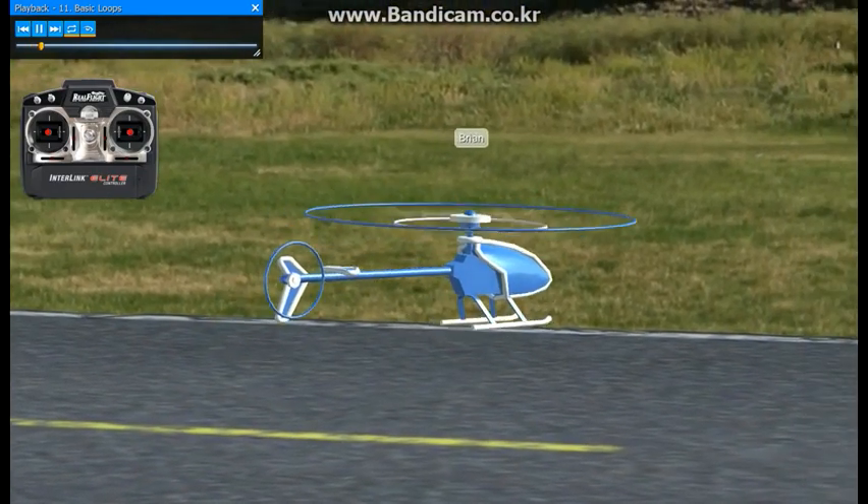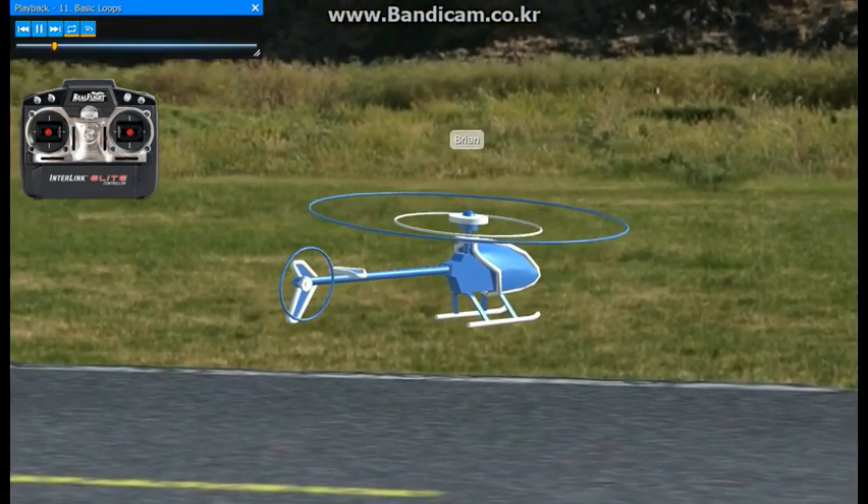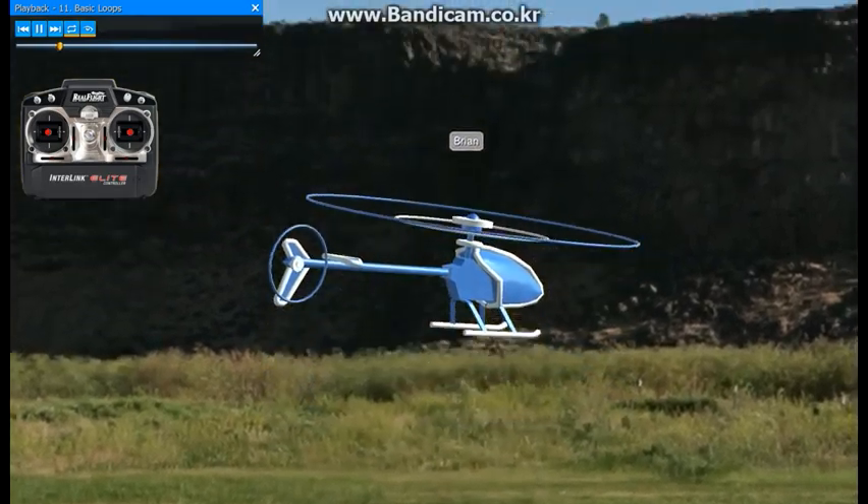Go ahead and lift off into a hover. On the upper left corner of the transmitter is the idle up switch — go ahead and bring that all the way up. You'll notice the head speed increases.